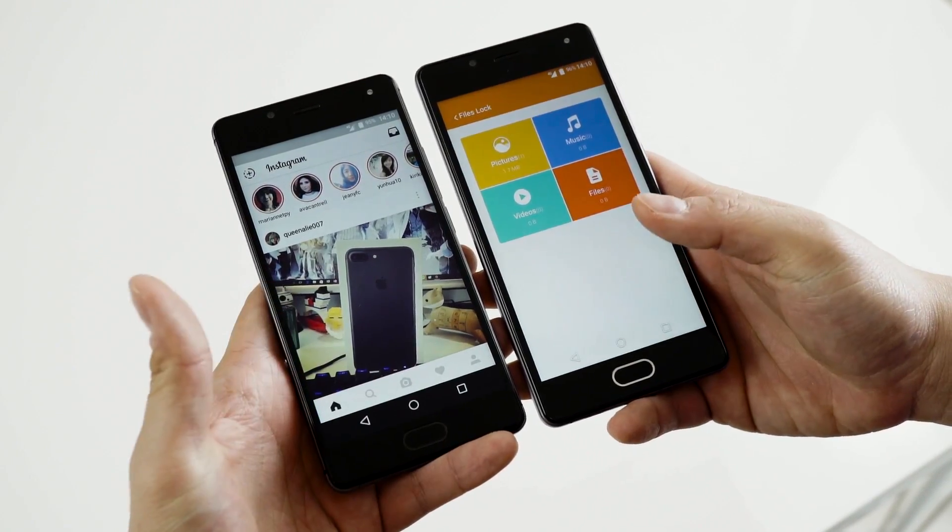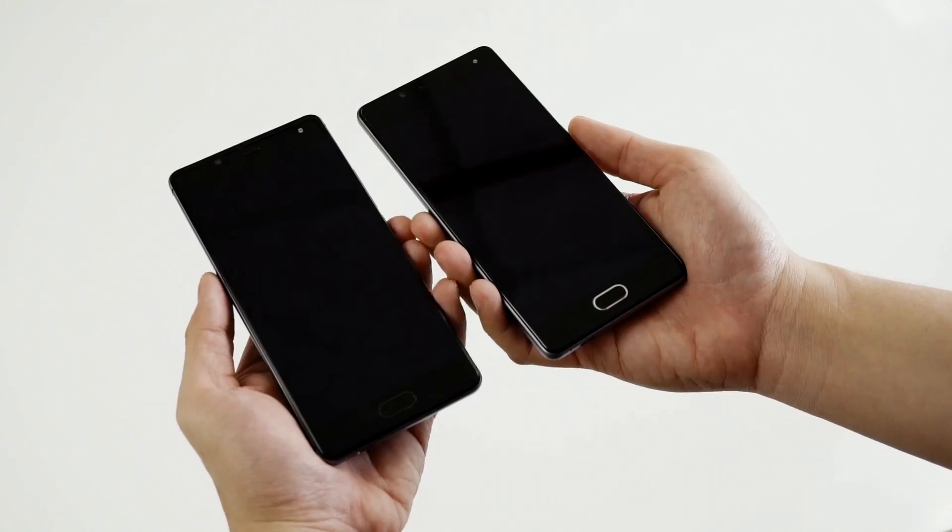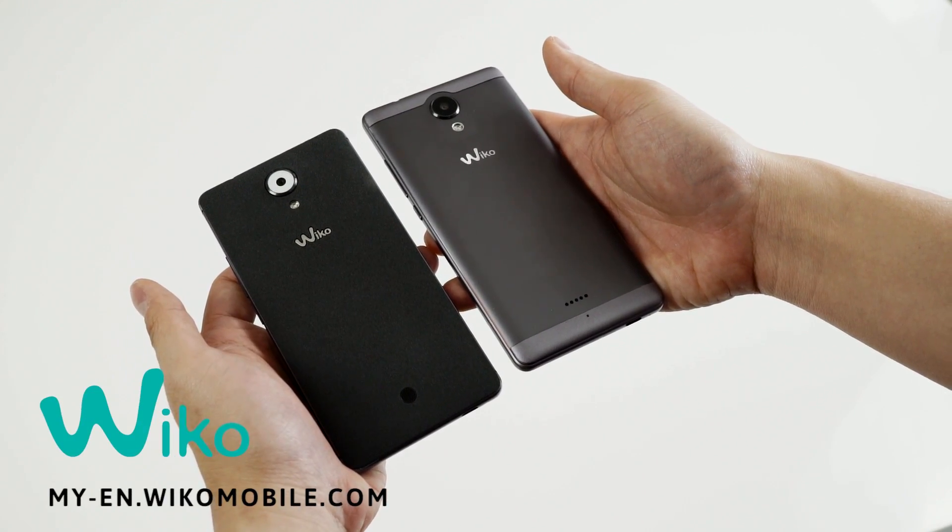Secure your apps and files from prying eyes with the smart fingerprint sensor on the Weco UFU and UFU Lite. Find out more at my-en.wecomobile.com.